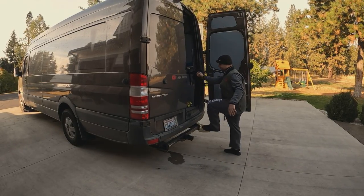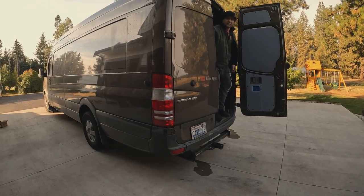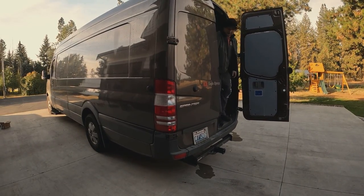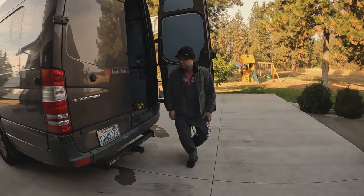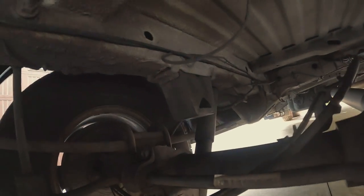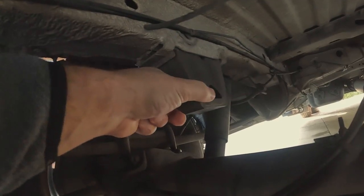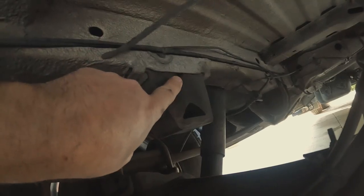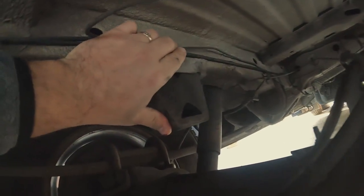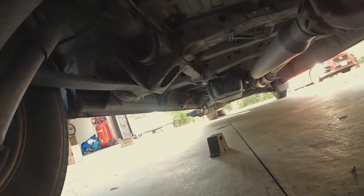I want to see before and after. Looking at it, I don't think it even needs to be jacked up. Here's the stock bump stop — all you do is get a big screwdriver, jam it in the top hole right here, and it should come right out. And it's out — you don't even need any extra tools.